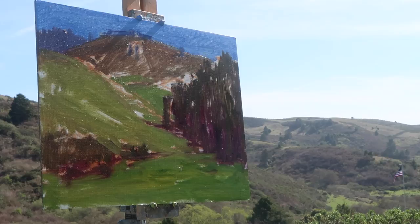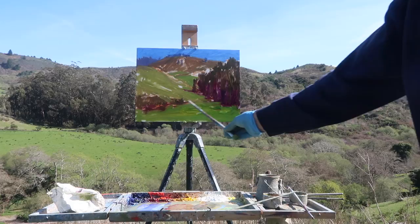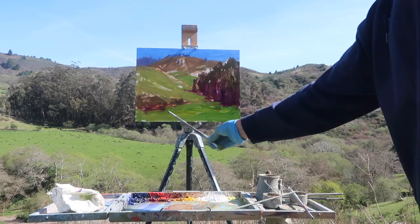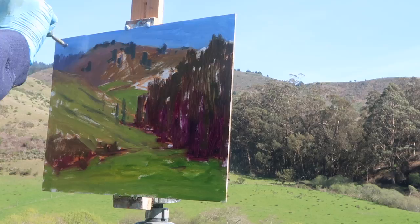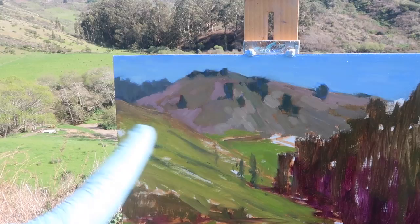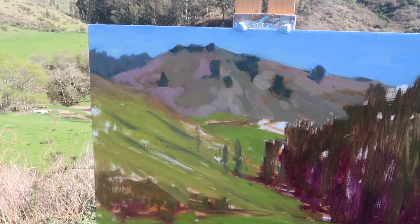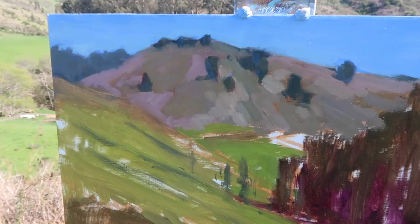I might move this upper mountain over a little bit and bring the background trees a little higher, thinking of creating some kind of pathway into the back. I've lightened the sky a bit and I'm trying to get some of these nice reds or pale purples in the background mountains, just focusing on interesting shapes and putting them down with simple brush strokes. I want all the values to be close together because it's off in the distance, and I don't want it to be too warm either.